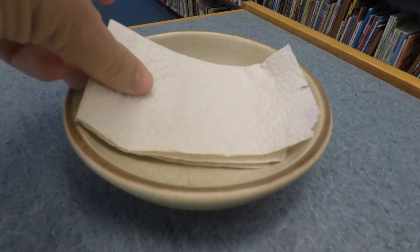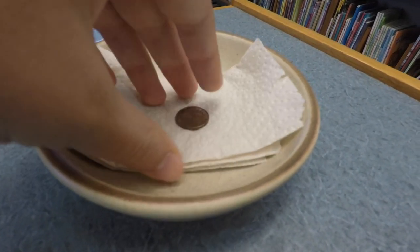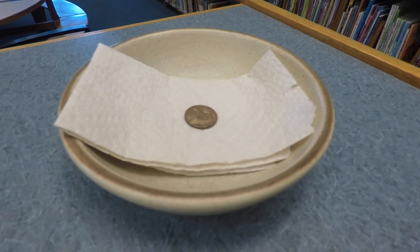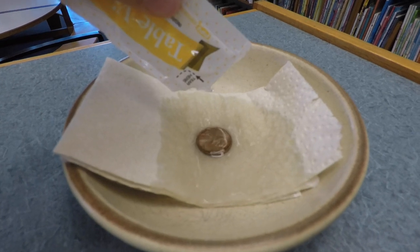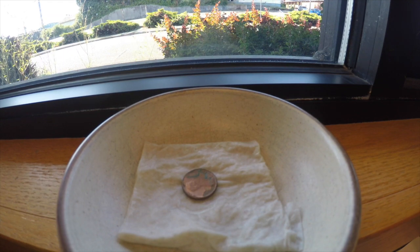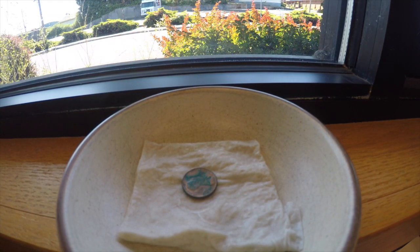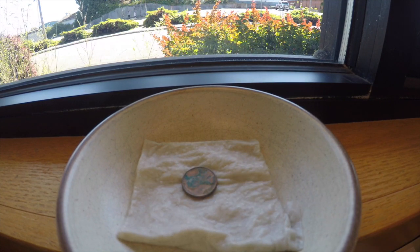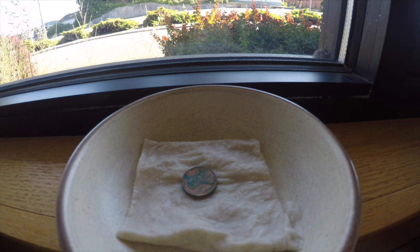You know what else is made of copper? A penny! At least before 1982. We can turn it green, just like the statue. Place the penny on a paper towel in a dish and add vinegar. About a tablespoon or one packet should be enough. Let the penny sit undisturbed for several hours, and you'll start to see it turn greener and greener. You can let this experiment run over a couple of days. Just keep filling up the vinegar every time it evaporates off. About twice a day should work.